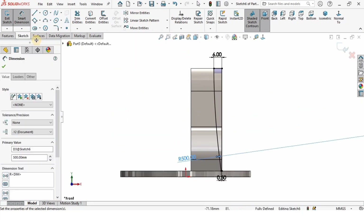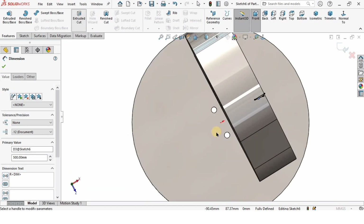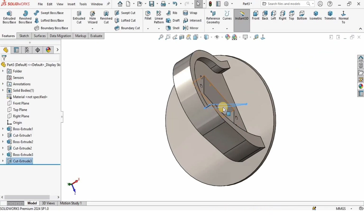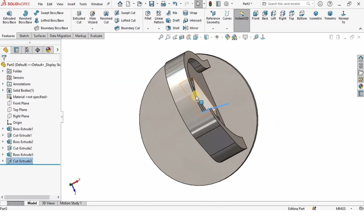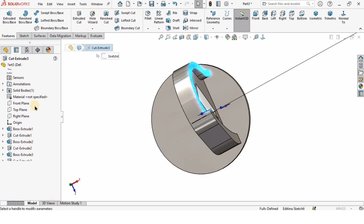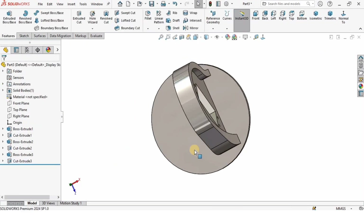I'll go to Features and select Extruded Cut. If I cut in one direction it looks like this, but I want Through All Both. I'll right-click, go to Edit Features, select Through All Both, and check the box.